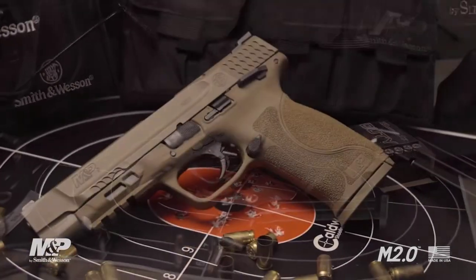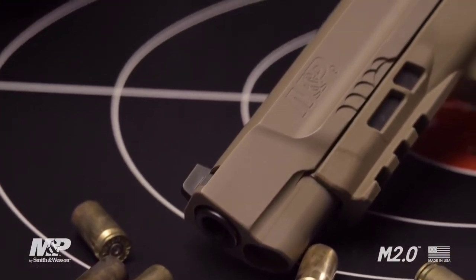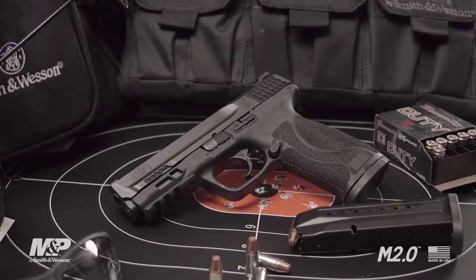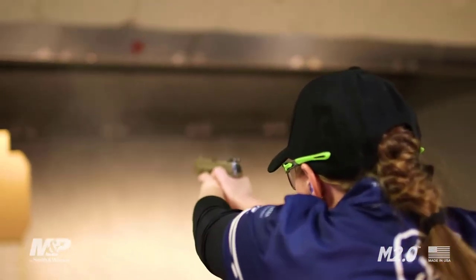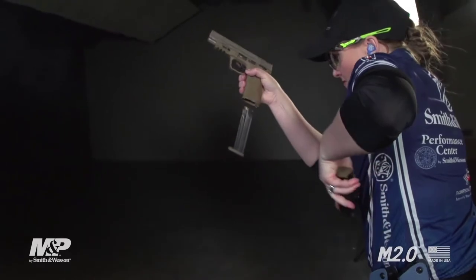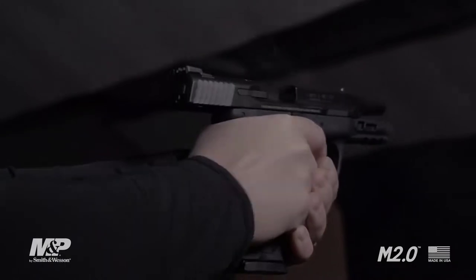Available in a variety of models, the M2.0 comes in 9 and 40, 4 and 1 quarter or 5 inch models, black or flat dark earth, with or without a thumb safety. Experience the next evolution of the M&P, the M2.0. Learn more at smith-wesson.com.